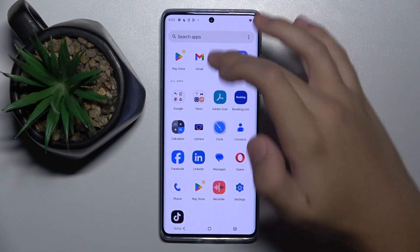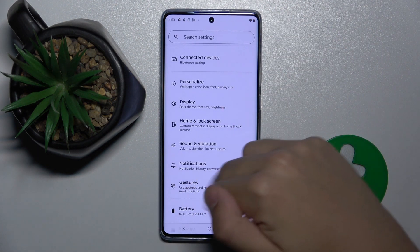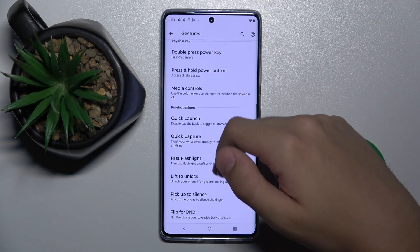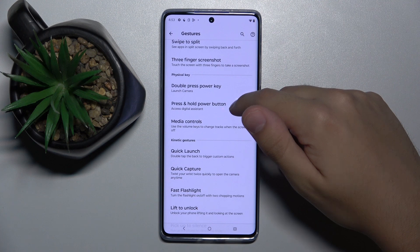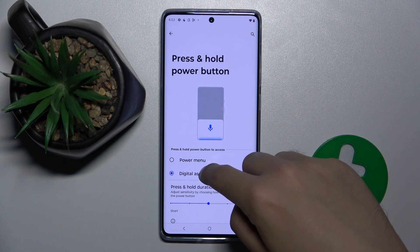To do this, we have to open Settings, then scroll down and click on the Gestures option. Here we have to choose 'Press and Hold Power Button'.